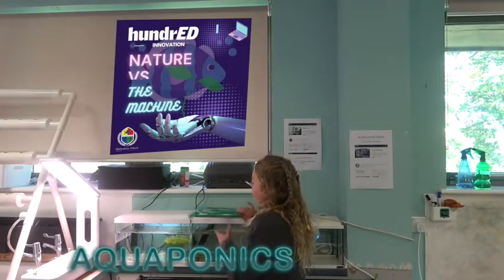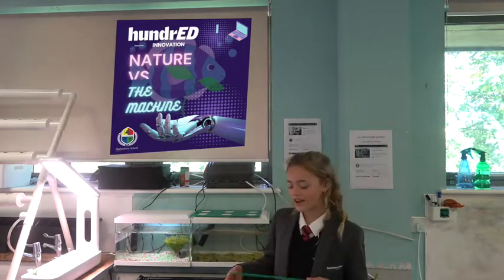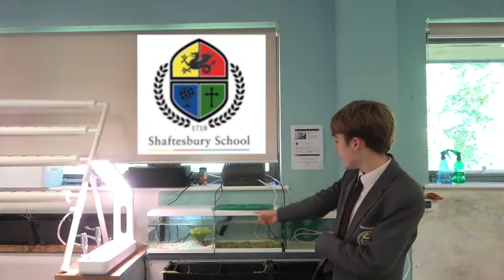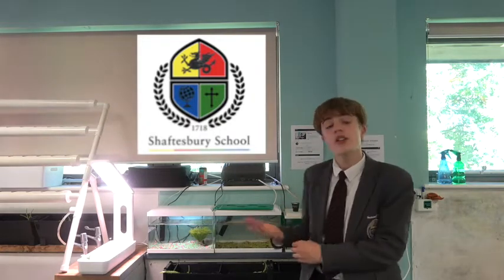This is our aquaponics project. We're using fish waste to grow salad leaves on our floating tray — no soil, just fish. In this tank we're going to have some fish, and then in the other tank we're going to have a Raspberry Pi controlling the different variables inside the tank, including the temperature, the water flow, and the nutrients.